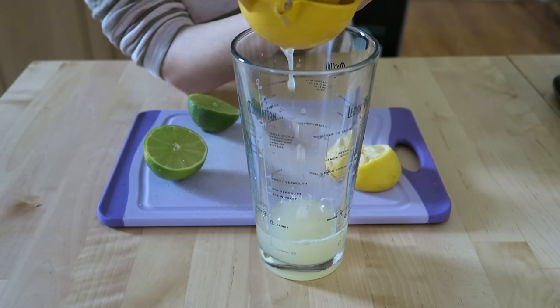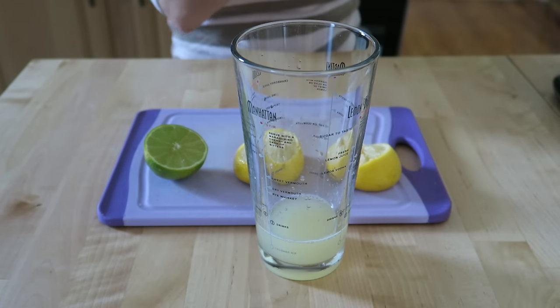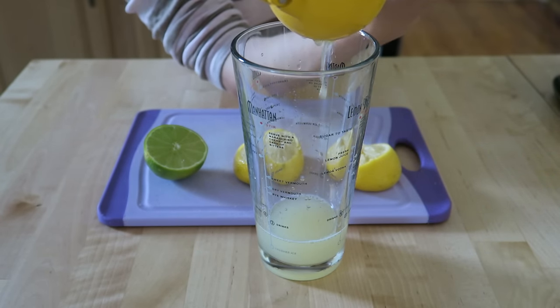This ends up making a pretty sour amaretto sour. If you guys like it a little more sweet or less sour, you don't have to put this much lemon juice in.